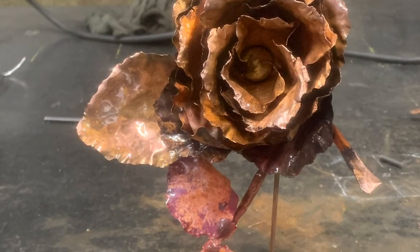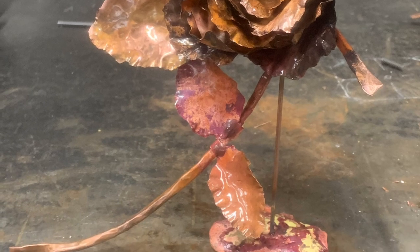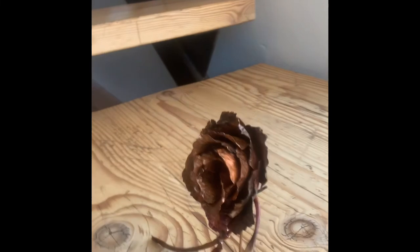The end product looks amazing, and I couldn't be more happy with it. I'm very grateful for my community expert, Donnie, for committing his time to teach me how to weld. This has been an amazing experience. Thank you.